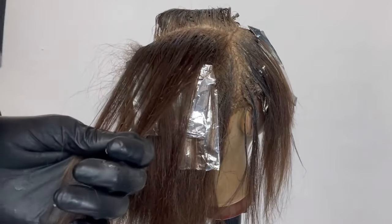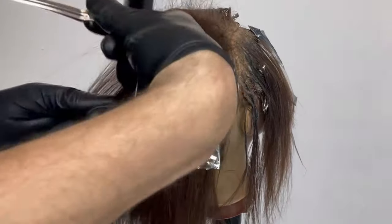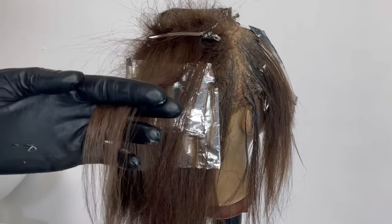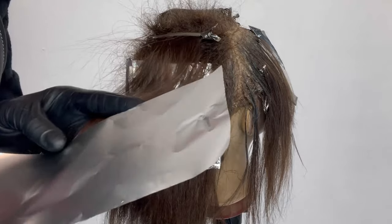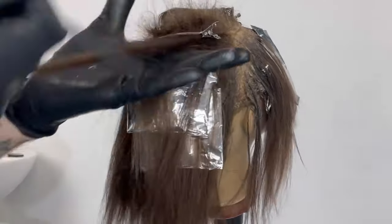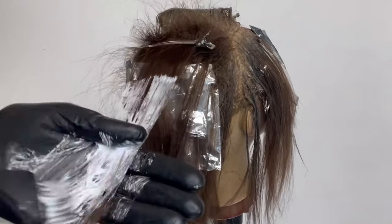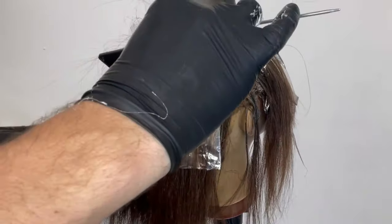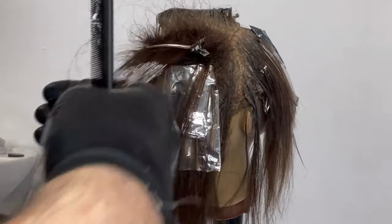Then we're also going to back comb — take your comb teeth in and push up towards the root three or four times. One little trick is to take your sectioning grip and push it right up towards where the back combing is; it secures everything into place so it's not going to move or come down. There are two ways of applying the bleach: paint directly onto your foil, or if the hair is quite thick, paint into your hand first. For very thick, coarse hair this gives a really good blend and ensures it saturates all through the hair. If the hair really is extra thick, take your comb and drag it down through the hair to make sure you're getting perfect saturation with no patchy spots.